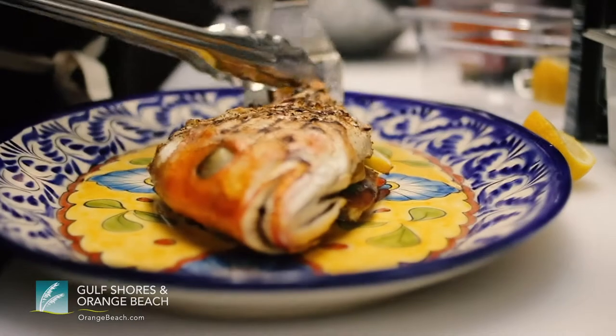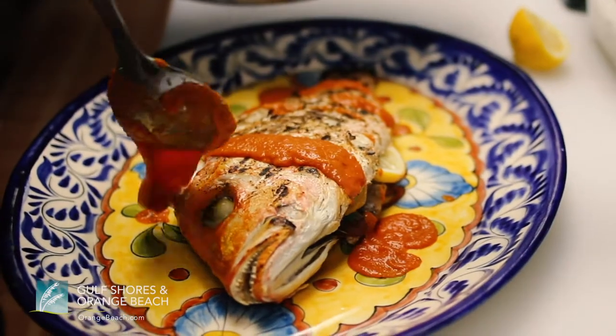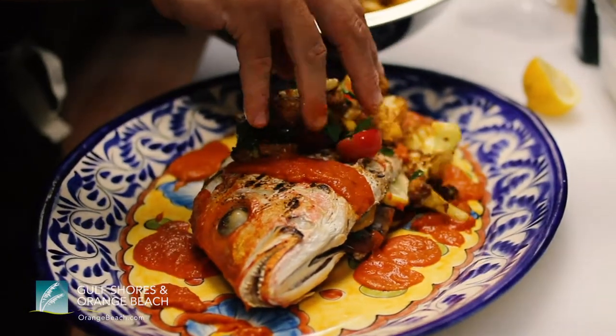Here's our grilled American red snapper with garlic tomato sauce, curried cauliflower and cherry tomato salad.